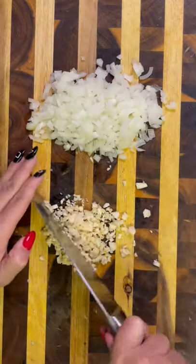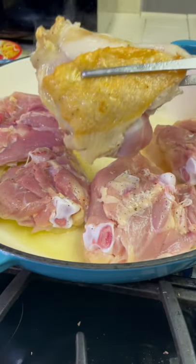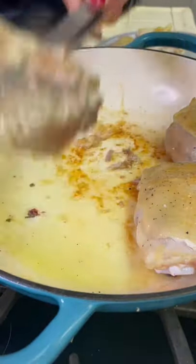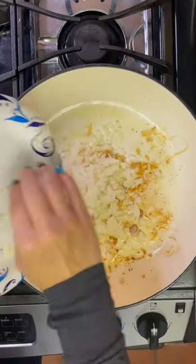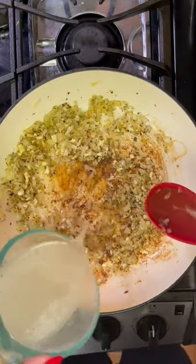First, we're going to chop up our onion and garlic and sun-dried tomatoes. After our ingredients are prepped, I'm going to sear my chicken thighs until golden brown. You can definitely swap the chicken thighs with chicken breasts, but I think the thighs have way more flavor — plus they're also way cheaper.